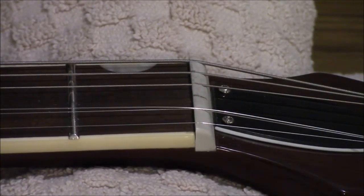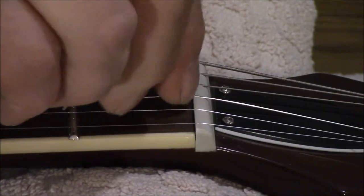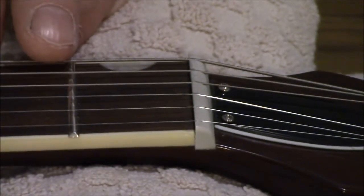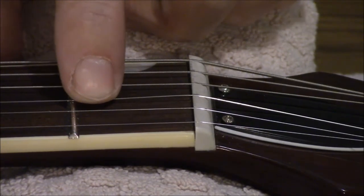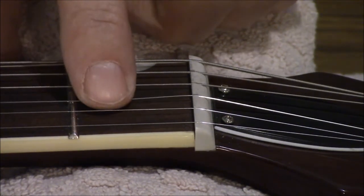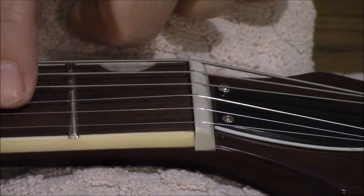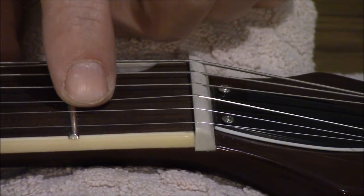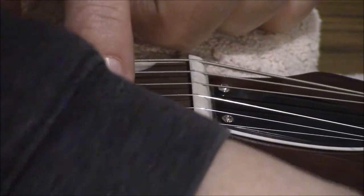Since I don't have any measuring devices, what I'm going to do every once in a while is take the string, put it back in place, tune it back up to where it's supposed to be, then press on this right behind the fret and see if we're getting an accurate note. Well, even that one's still a little bit sharp, so that means we still have to make that slot a little bit deeper. We'll just slack off that string again.